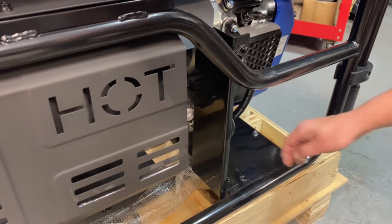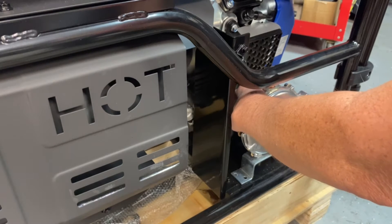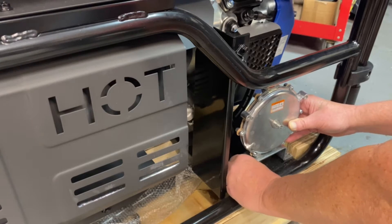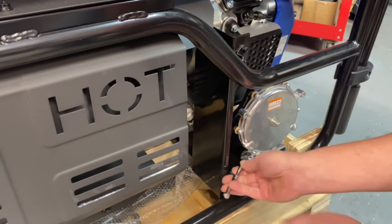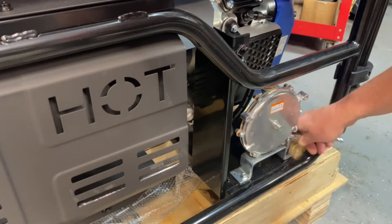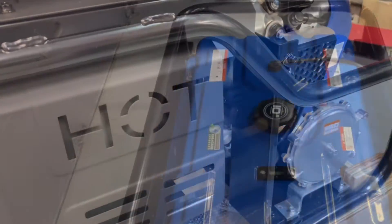This is a real nice simple little unit to do. We'll go ahead and get this mounted in here. Just kind of straighten it up like this. Alright, that completes that step — we'll go ahead and show you the next step.